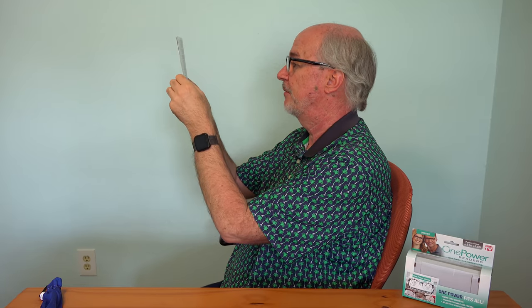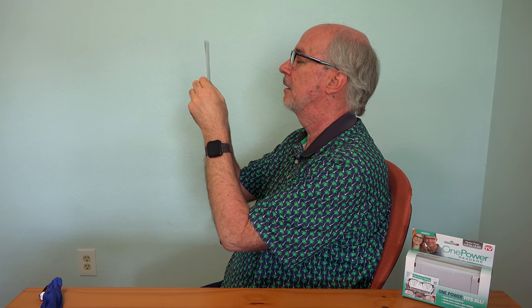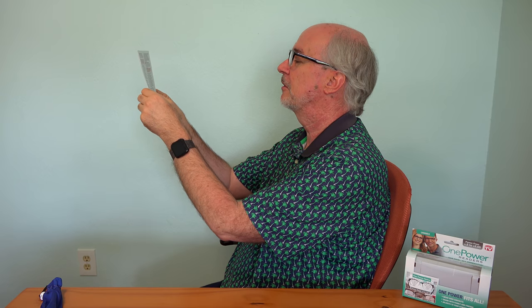Now I'm going to look through the bottom of the lenses. Right about there, gets blurry — so about six inches. Perfect focus, good. Then back to being blurry at that distance.